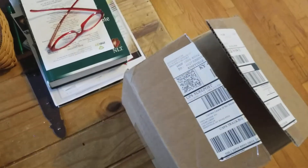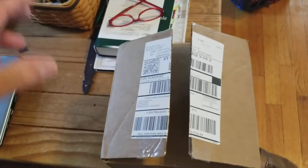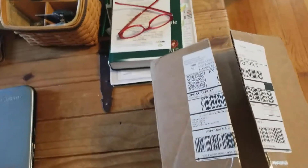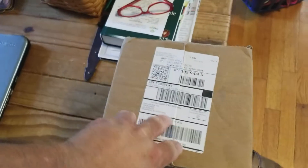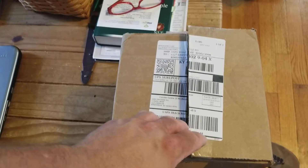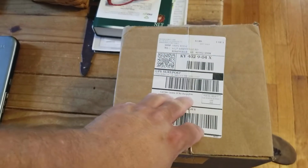I signed up a couple months ago for the Geek Box. It's one of those things where the company sends you a box every month. It costs $29.99, $30 a month. And it comes from Maker Geeks — they make 3D filament. I've used a lot of their filament and it seems to be really good quality filament, so I signed up for this Geek Box.